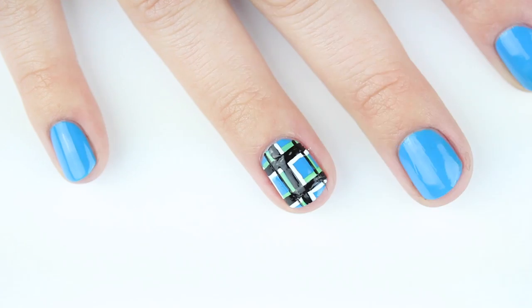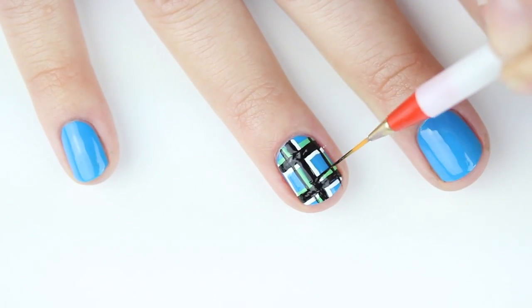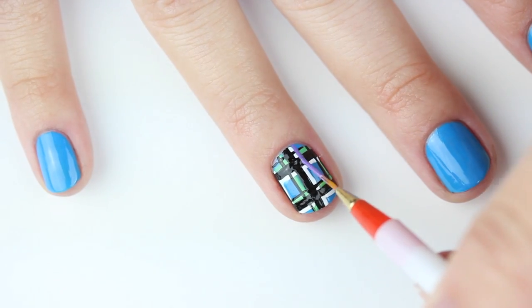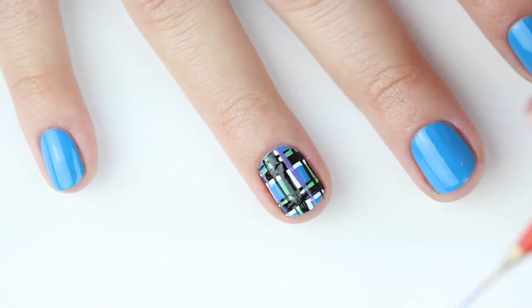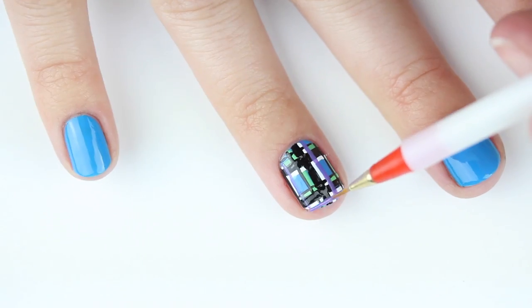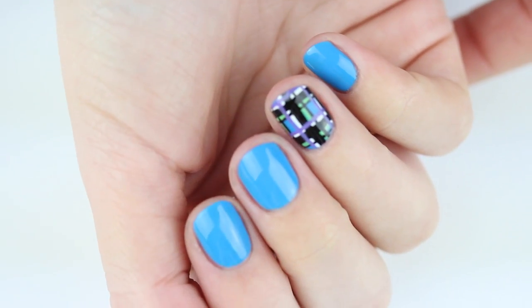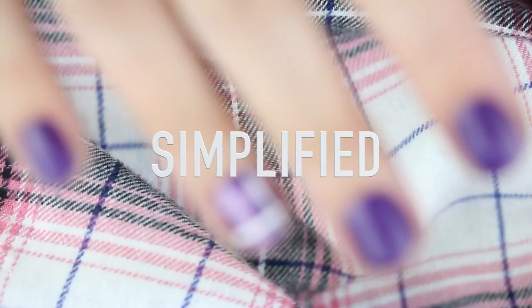Now paint a thin black line next to the lime green lines, then repeat that step with purple next to the white lines. Hopefully this complex design wasn't too intense, and if it was, we've got a simplified version that we can do next.